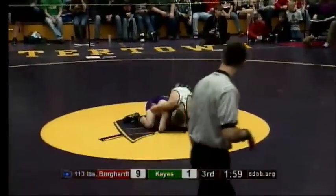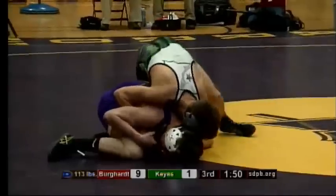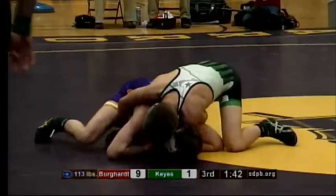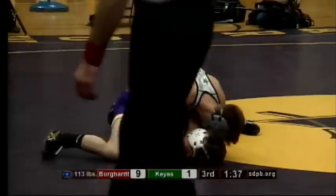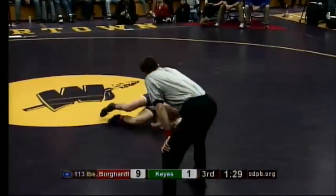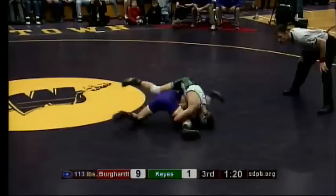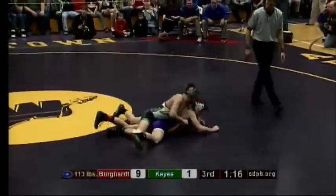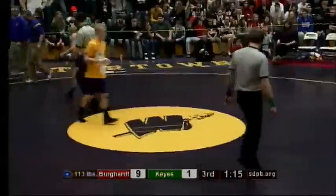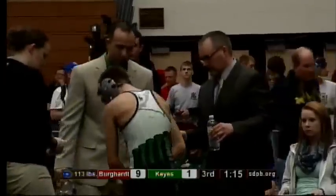Jebben gets back in with the referee as we start here in the third period. Brady doing a nice job getting hand control there on the bottom — one of the keys to getting out on the bottom is get that hand control. A minute 35 left in this 113-pound weight class championship. Some of the hometown crowd cheering Brady on, and he just got warned for a stall. He's trying to get the cradle, and we got blood here, so they'll stop play. Keyes looked like he had gotten in there and got it locked up. Brady was quick to separate his knee from his head to preserve that 9-1 lead and not go to his back.